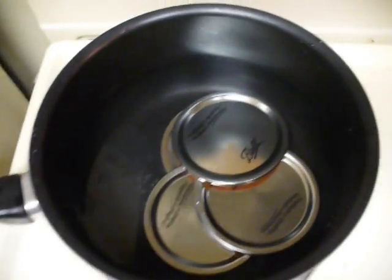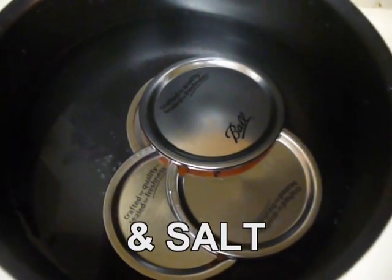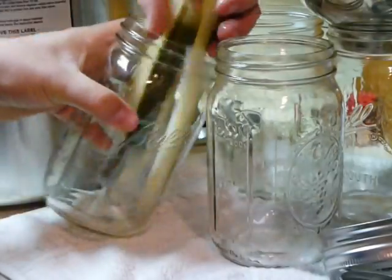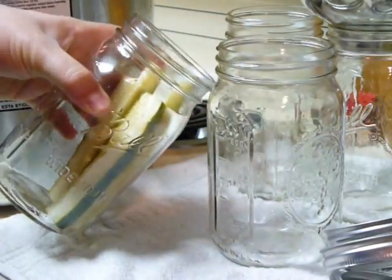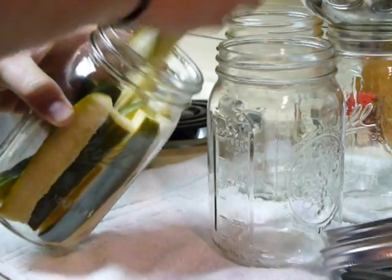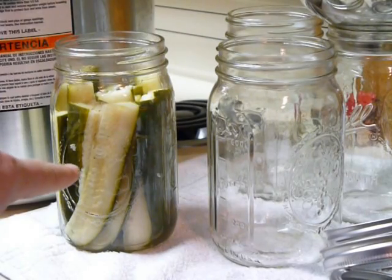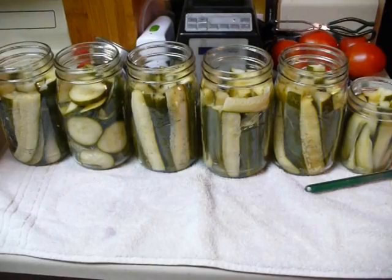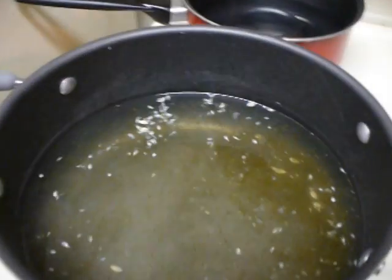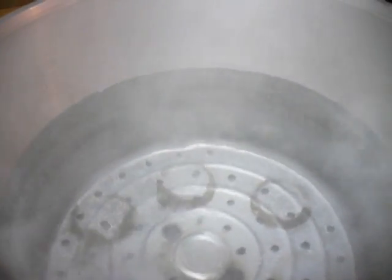We are also heating up the rings so that when we put them on, the lids will go on nicely. Fill all of the jars with pickles, then fill them with the hot liquid. Put the lids on, then put them in the hot water bath for fifteen minutes.